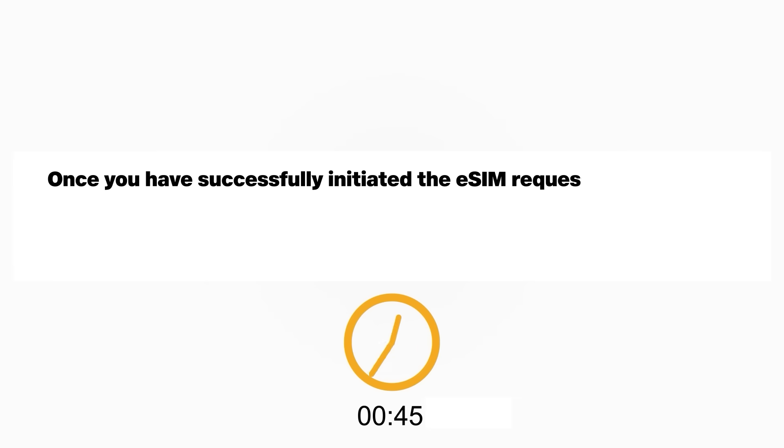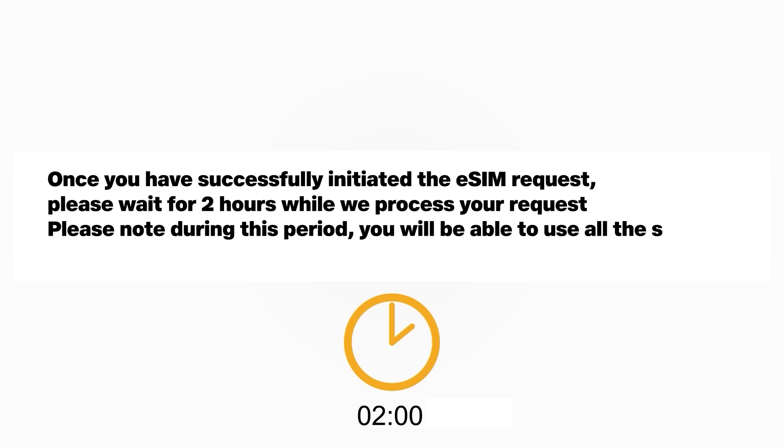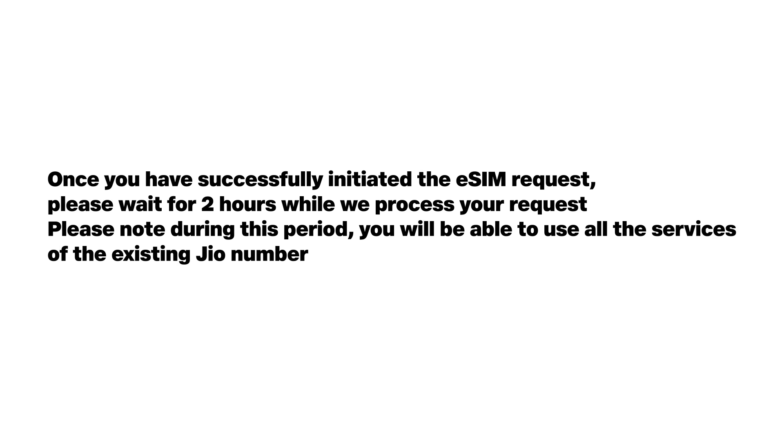Once you have successfully initiated the eSIM request, please wait for 2 hours while we process your request. During this period you will be able to use all the services of the existing Jio number.